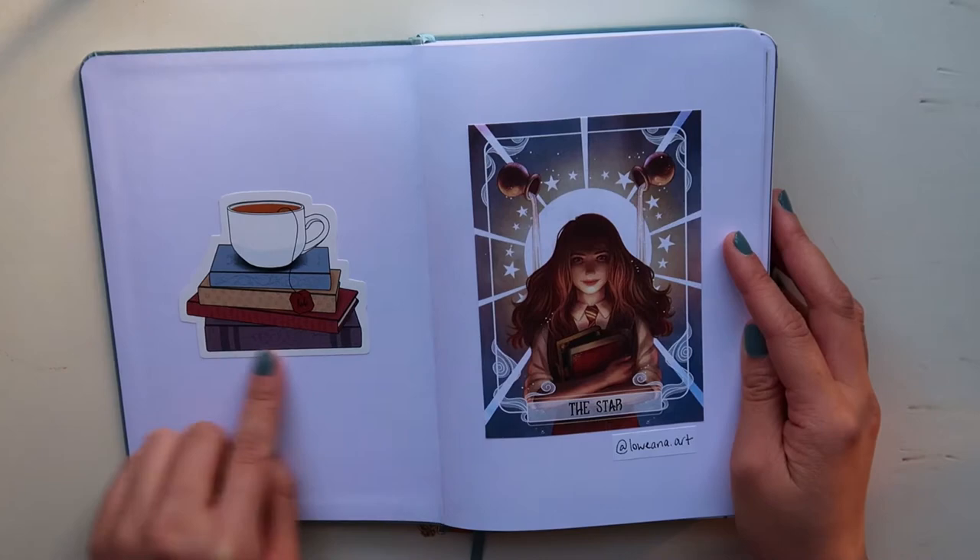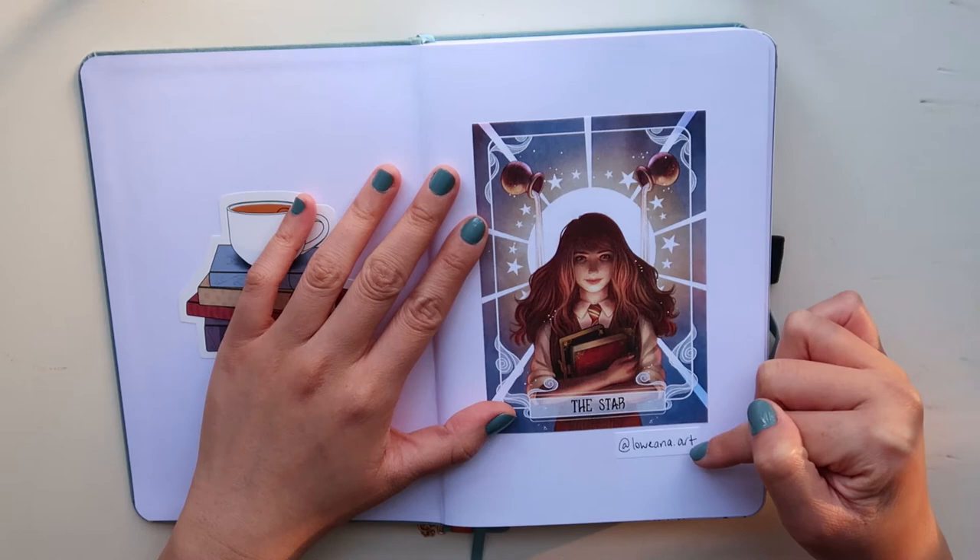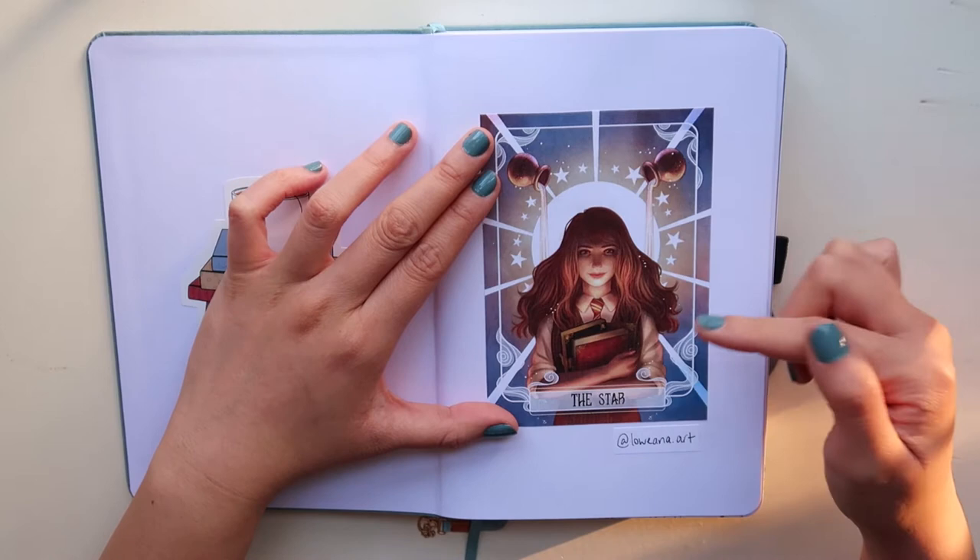So this is my reading bullet journal. This is what it looks like when you open up the journal. This is from Redbubble — it's actually a tarot card from the Harry Potter series. The artist is Luana.art, this is her Instagram account. This is Hermione Granger from the Harry Potter series. I love this picture so much.